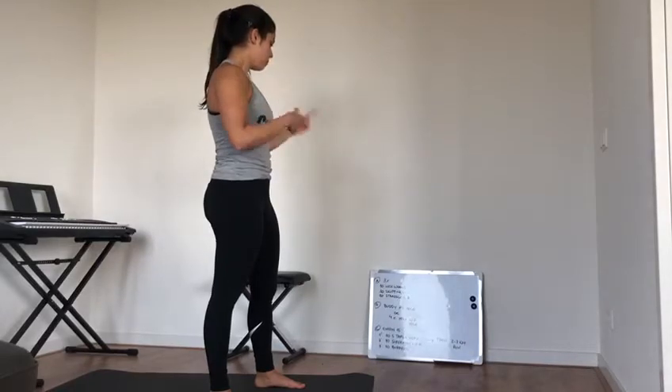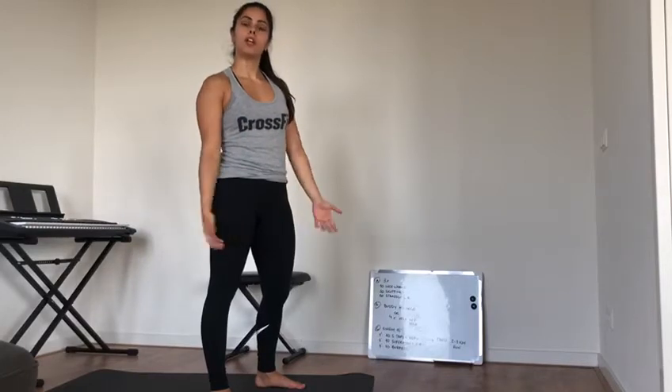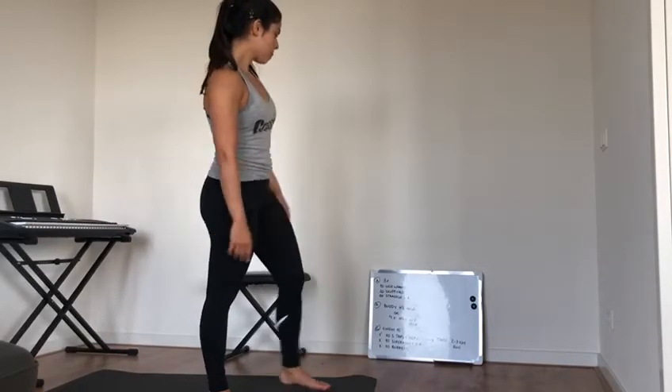Repeat this five times because it's a 15-minute EMOM. When you're done, if possible, go for a 2 or 3k run. Go outside — the weather's nice. Pace yourself, do a nice long run to finish up. If you have questions, write them in the comments, enjoy, and have fun!